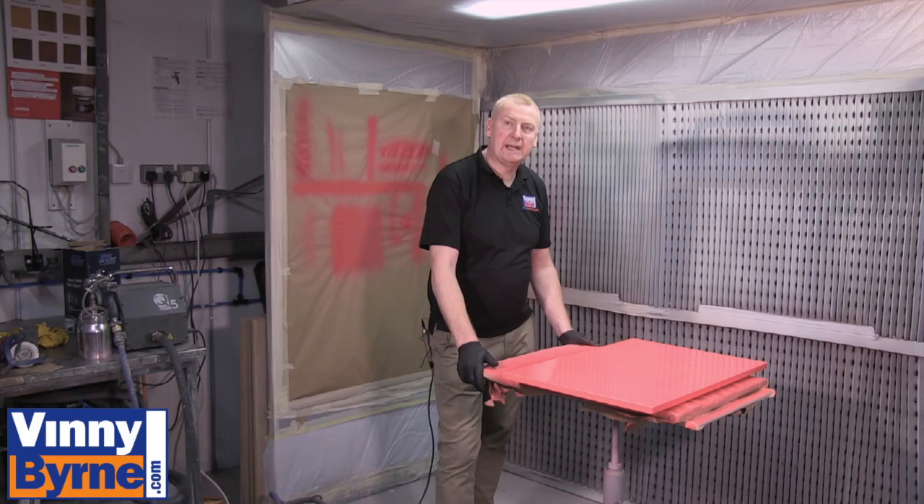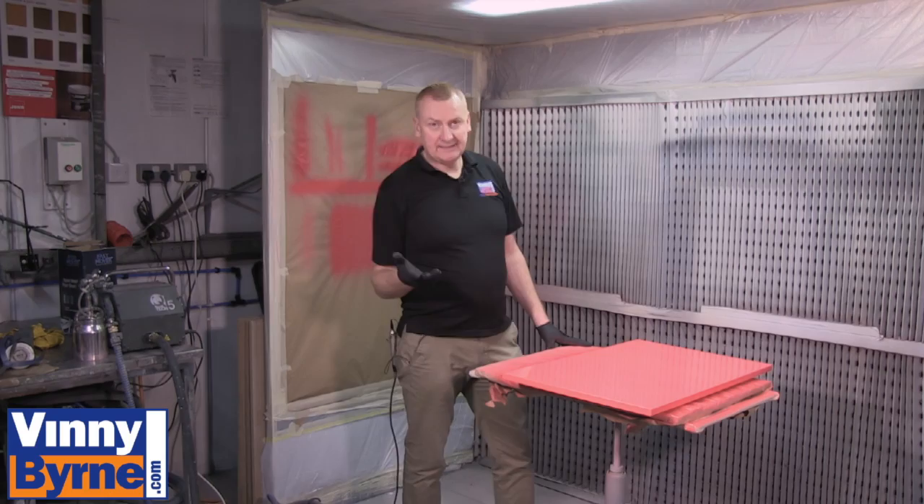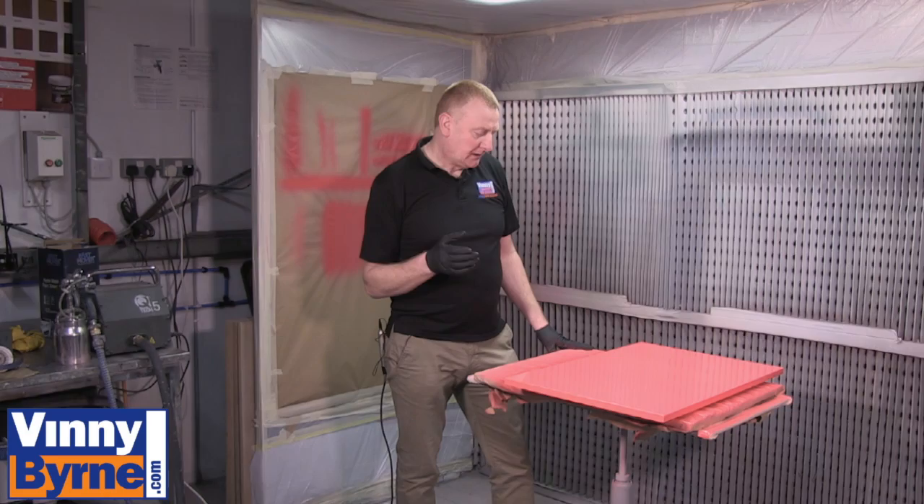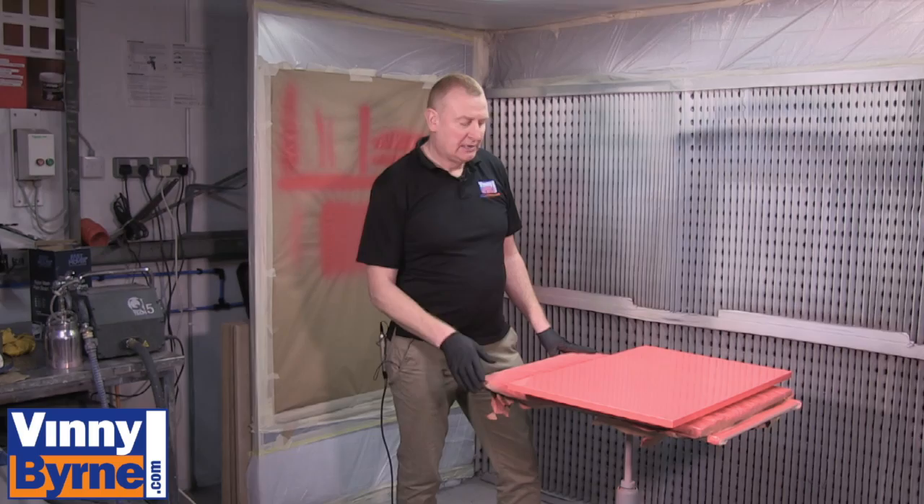We've given it its first coat. I always recommend a minimum of two coats. Depending on the colour, you may need additional coats — this particular colour is quite translucent, so if that were a green or purple door, you may see that colour coming through and need extra coats.